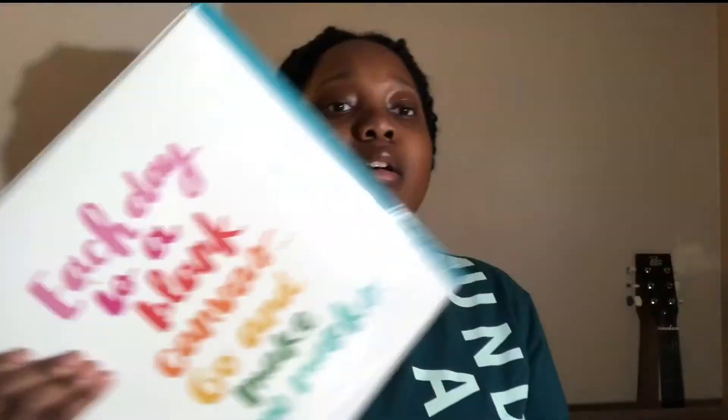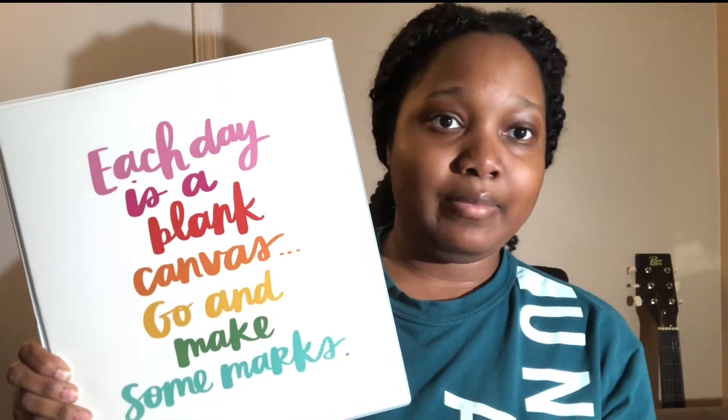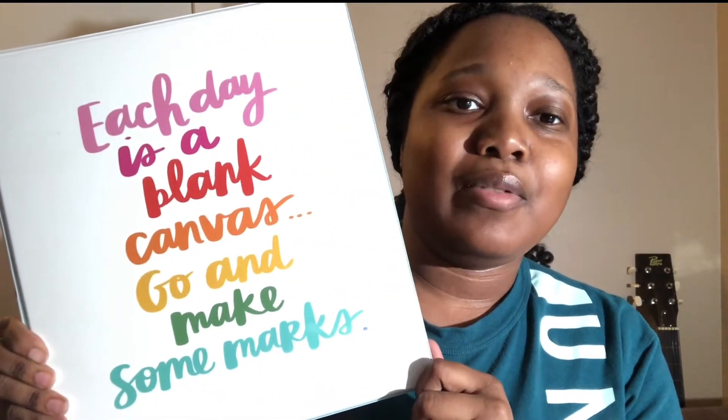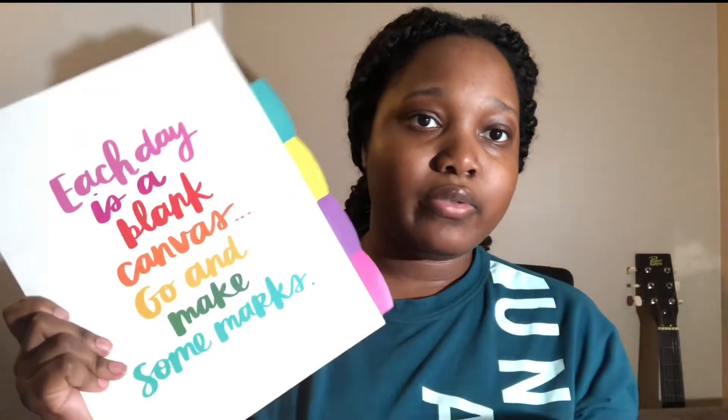I also got this binder off of Amazon to take with me for clinic, so I can keep my competencies, timeline, due dates, and log sheets in here and stay organized. It says 'each day is a blank canvas, go and make some marks,' and it's blue on the inside with polka dots on the back. The tab dividers match and have motivating sayings like 'be positive,' 'find your flow,' and 'shine bright.'